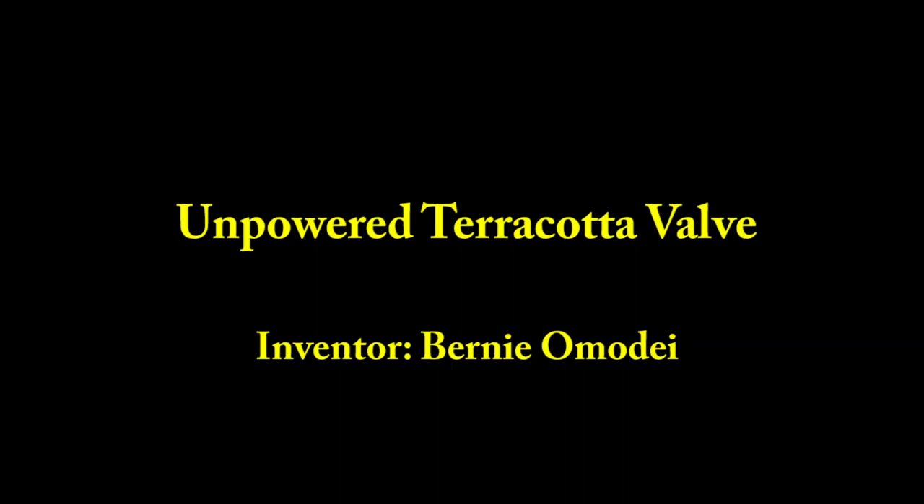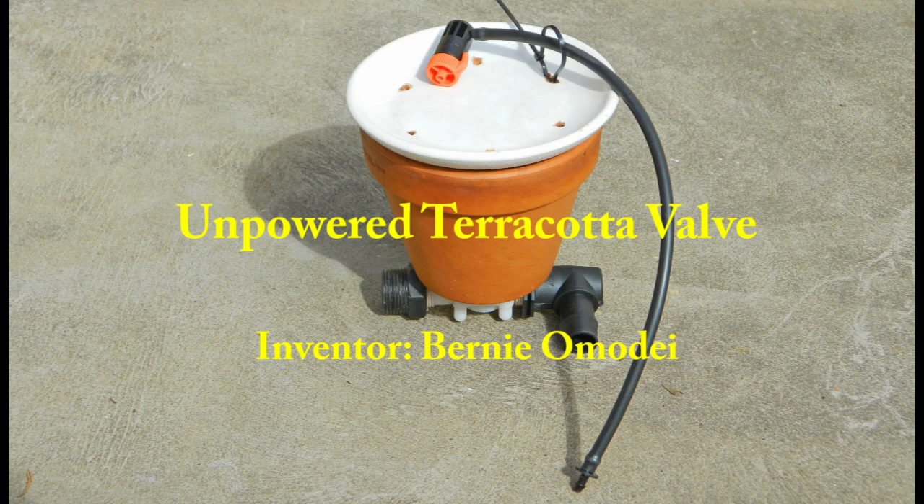The unpowered Terracotta valve automatically controls sprinkler or drip irrigation. A minute and a half of your time now may save you thousands of dollars on an automatic irrigation system.